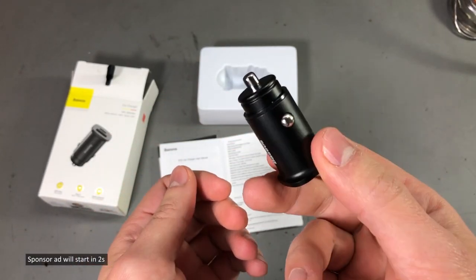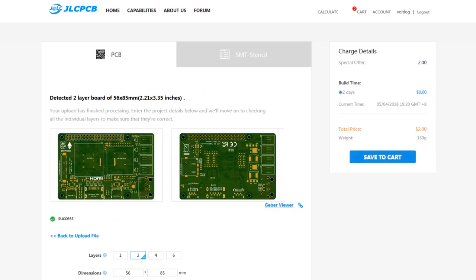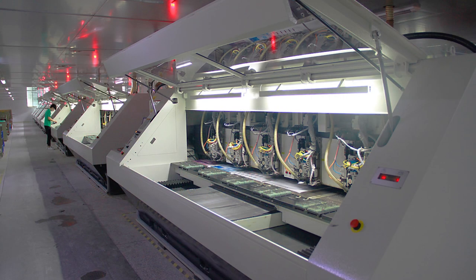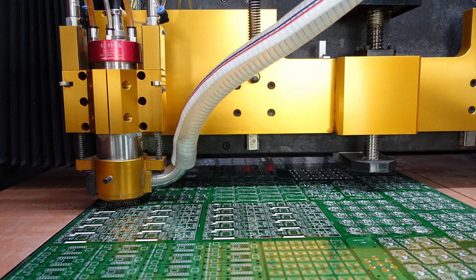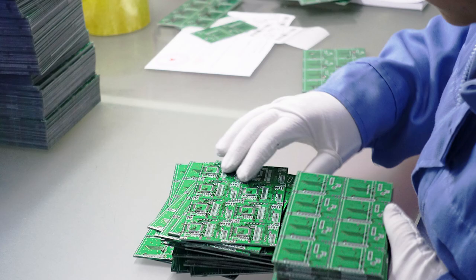For those interested in professional-made PCBs, I would like to announce the sponsor of this video: JLCPCB.com, a professional PCB manufacturing service with very affordable prices. You can get 10 PCBs for just $2 and a stencil for just $6. I'll place a link in the description so you can check them out.